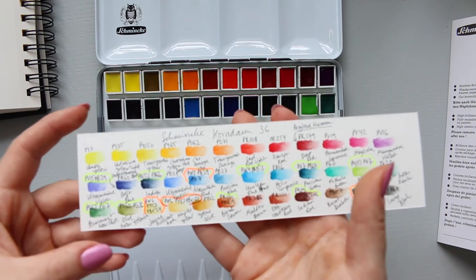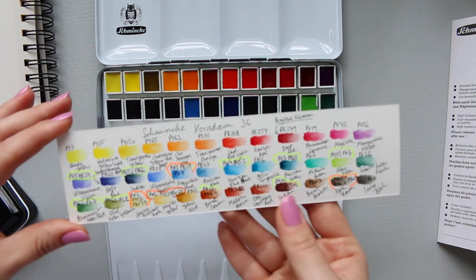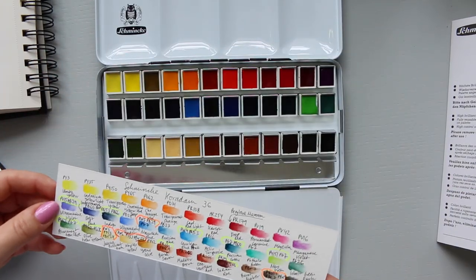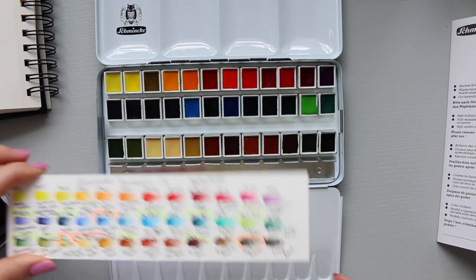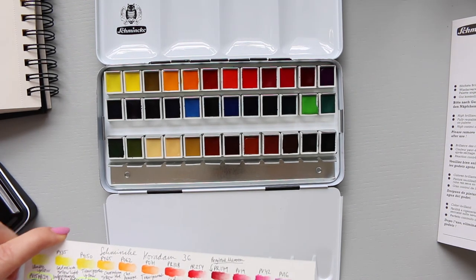That's just a quick glance - a very complicated-looking swatch with all these numbers. But yes, I will go ahead and do the swatches and see how that goes. Thank you guys, thanks for watching.